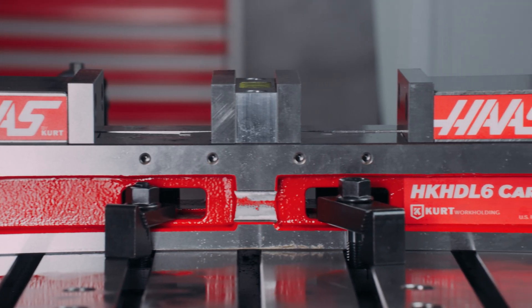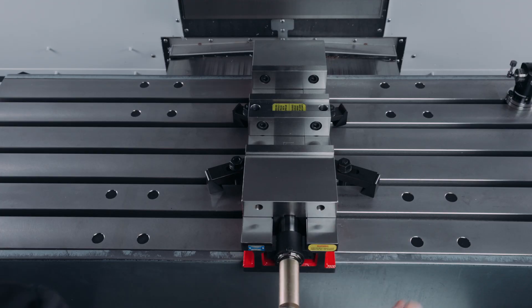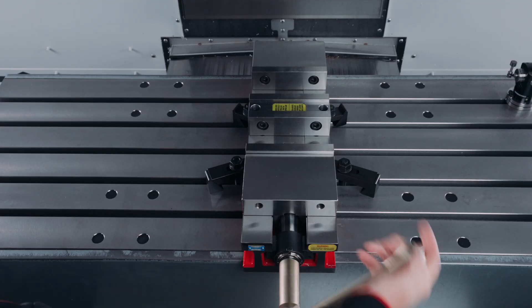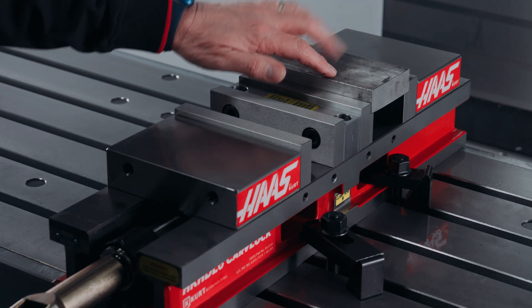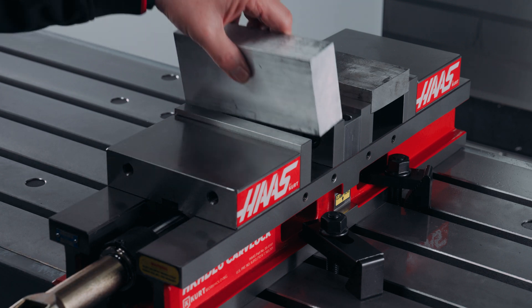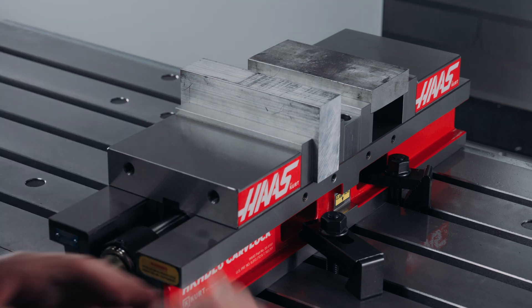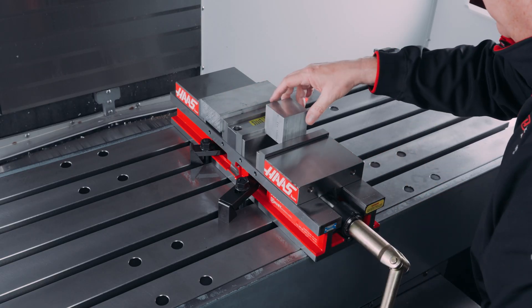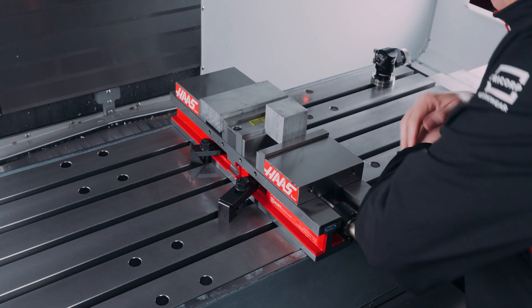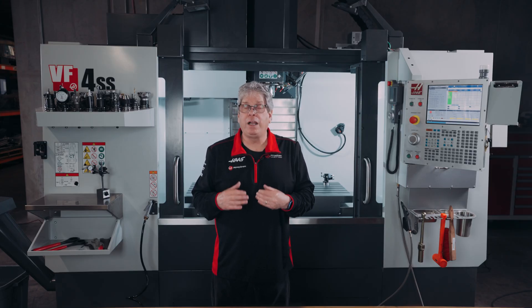So here's how the vises work. Rotate the lead screw clockwise to tighten — both jaws will move inward at the same time. If your parts are different widths, always put the wider part in the back station and the narrower part in the front. As you close the jaws, the rear station will contact the rear part first and then the front station will continue moving. Once the front jaw makes contact, both jaws will start applying clamp force.